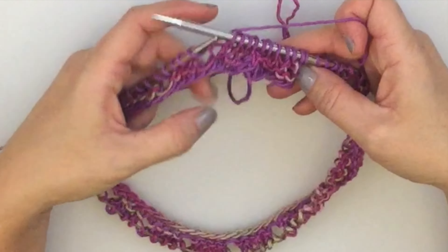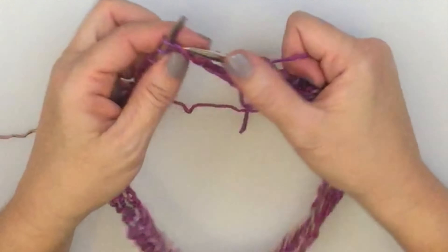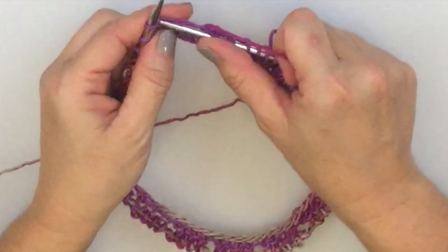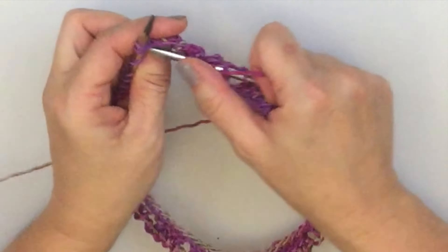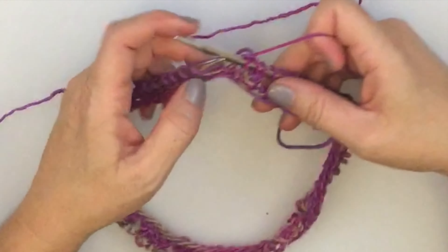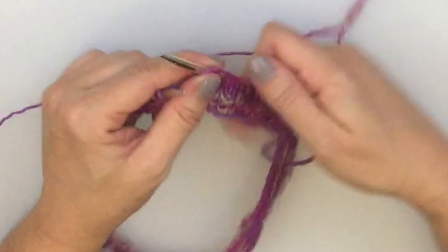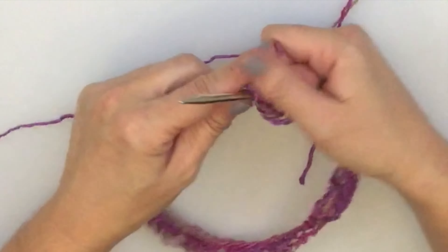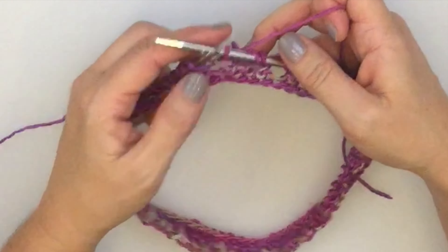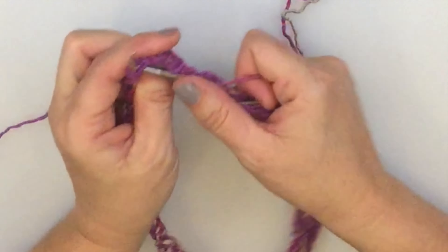Our next round in the pattern is knit 2, then yarn over, knit 2 together — and repeat that around. This is a slight variation from round 1, where we did yarn over, knit 2 together, knit 2. Now we're doing that in the reverse order: knit 2, yarn over, knit 2 together. Just repeat that across the round.